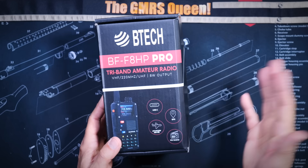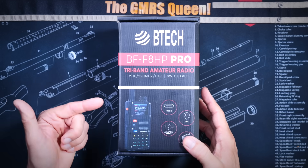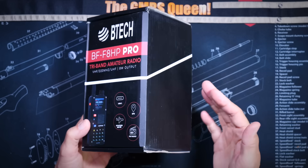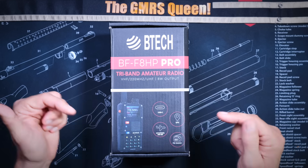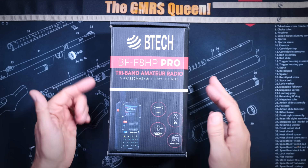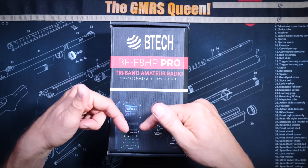Baofeng or BTEC or Baofeng Tech or whoever is peddling these did not send me this radio for free. Nay, I paid full price for this radio using the monies that I collected from my supporting channel members — those are the brave men and women, but mostly men, that clicked on the thanks or subscribe buttons below.